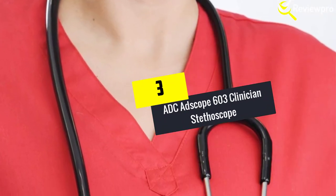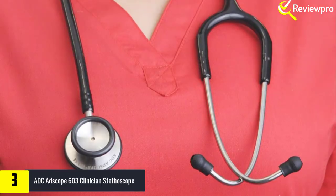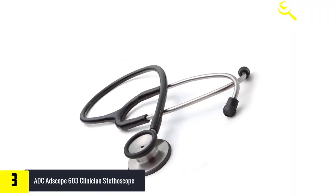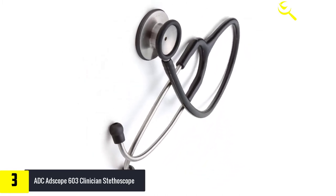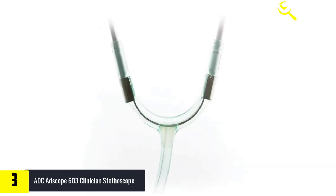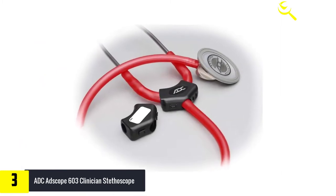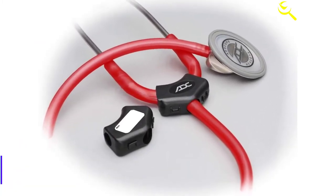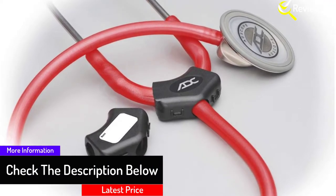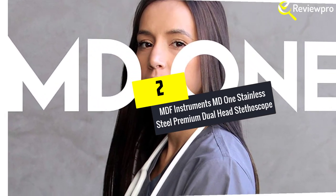At number three, we have the ADC Adscope 603 clinician stethoscope. This clinician stethoscope comes with AFD tunable technology that makes it more rugged and high-performance than others. The bell and diaphragm are machined to precise tolerances for optimum durability. You will also be impressed with the highly sensitive diaphragm that makes amplification excellent, along with crisp and accurate high-frequency transmission. This item comes with two extra pairs of ear tips and a storage case along with an ID tag. However, some users find the ear tips uncomfortable, and the color may appear different than expected.